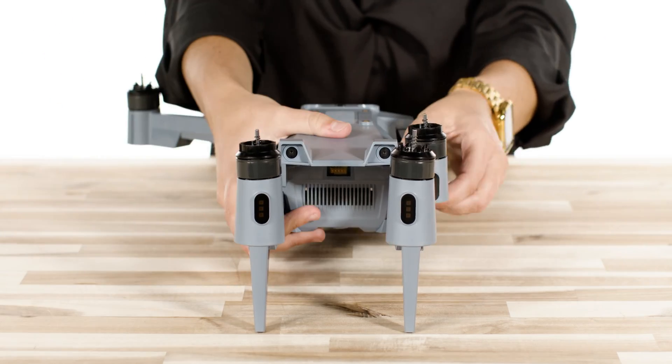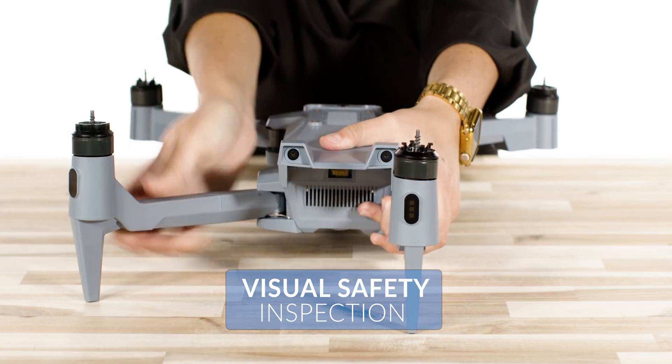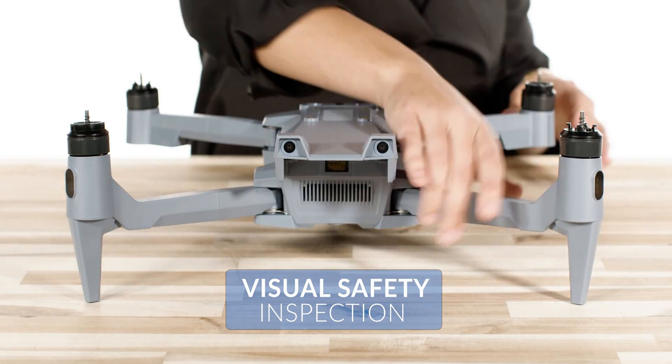First, you will unfold the legs and perform a visual safety inspection of the aircraft, checking for any cracks or physical damage from transport.